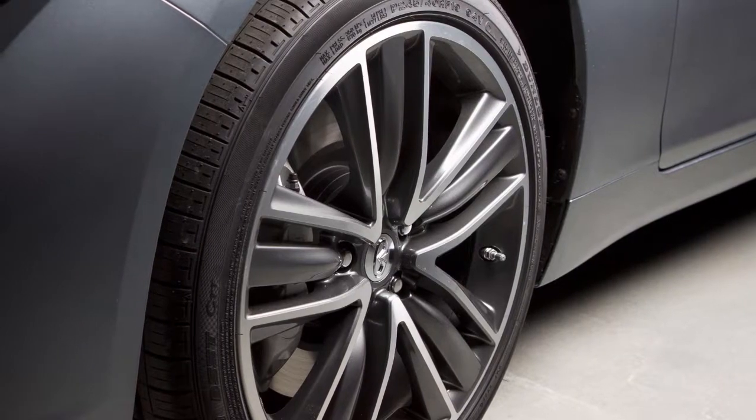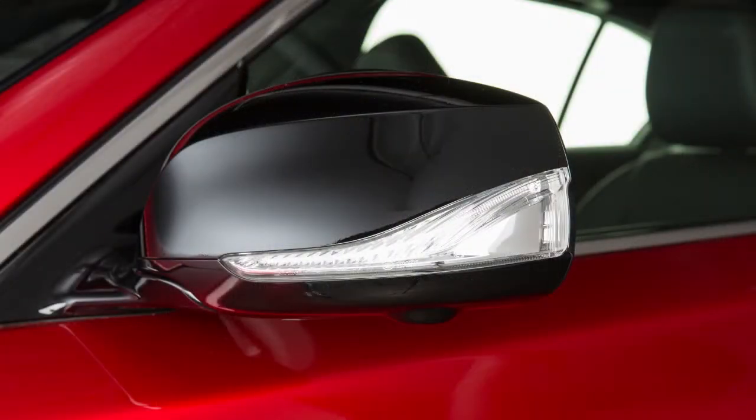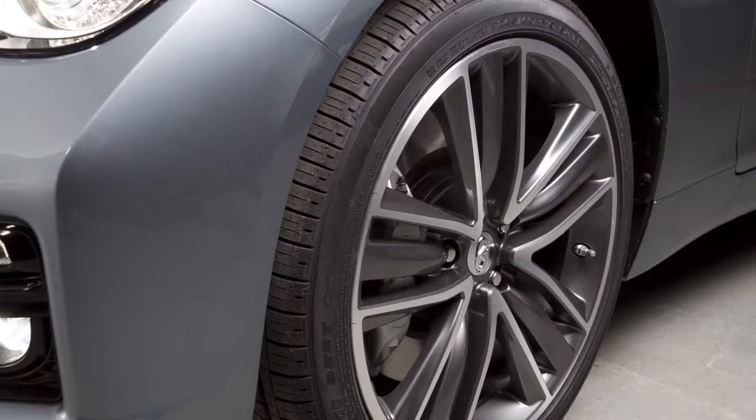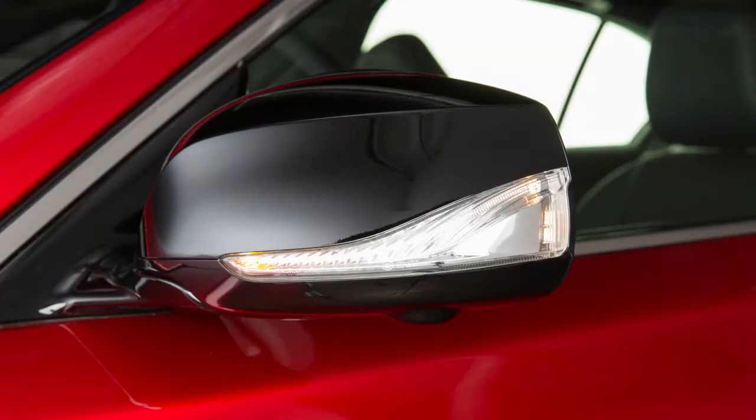After the correct tire pressure is reached, the horn beeps once and the hazard indicators stop flashing. If the tire is overinflated — more than approximately 4 pounds per square inch — the horn beeps again and the hazard indicators flash three times.